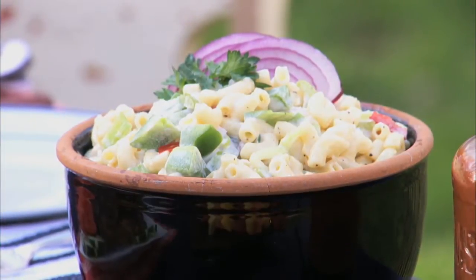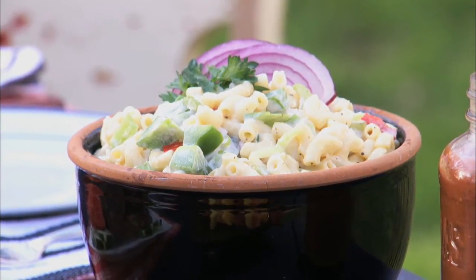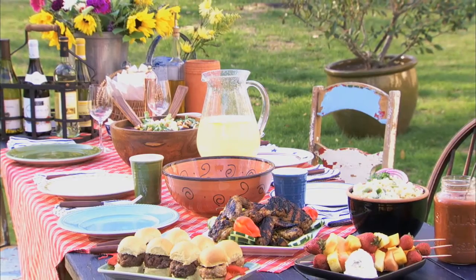This is a classic side to have at an outdoor barbecue, and it can be made in advance to avoid any last-minute shuffle. Classic macaroni salad.